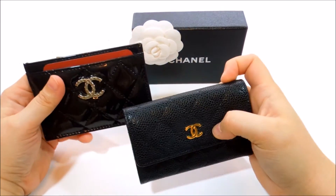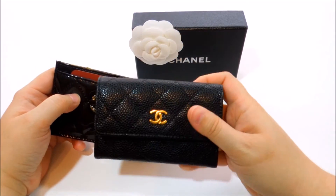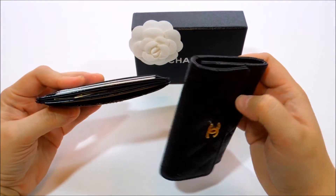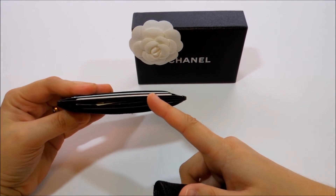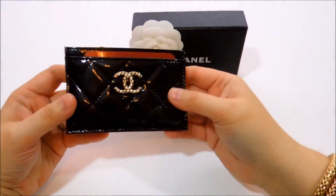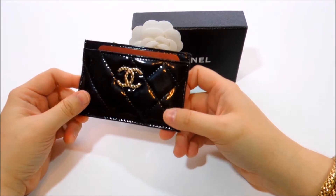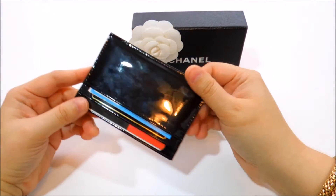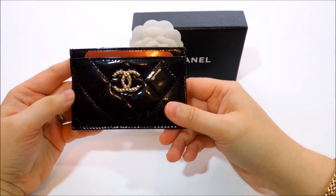I've been using this more than the other one recently — not because I like one better, but this one functions more like a little wallet. I use the other for evening bags, while this one is great for keeping loyalty cards, my driving license, and a credit card when I just need to run out the door. Don't be afraid of patent leather — it's not going to get dirty, it's just perfect.